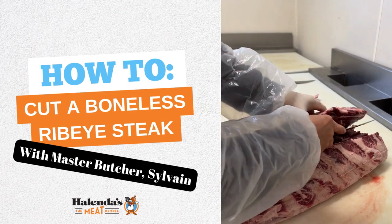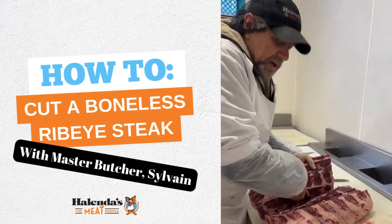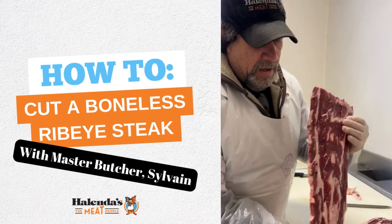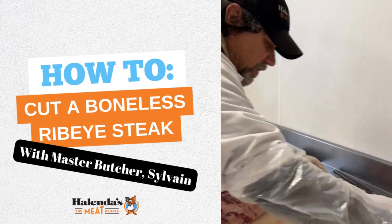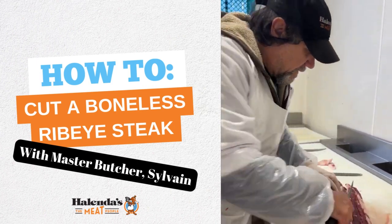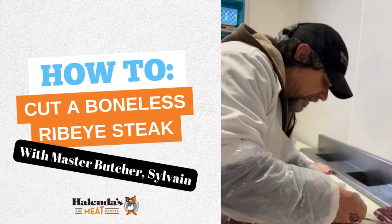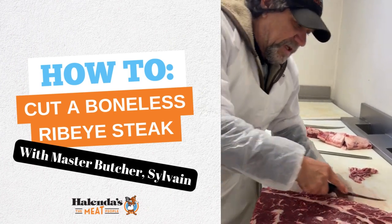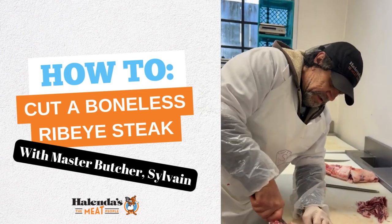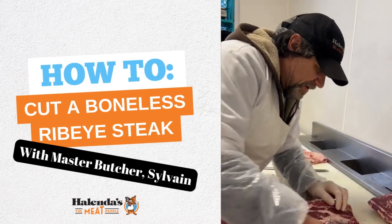Right now we're deboning the prime rib — taking the bone out to make a boneless rib. This is the rib right here. Now we take the tail off, and then just take a bit of fat off. You need a little bit of fat but not too much — everyone likes just a little bit so it stays nice and juicy.